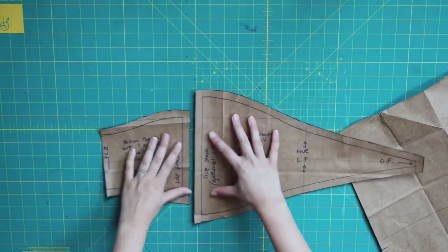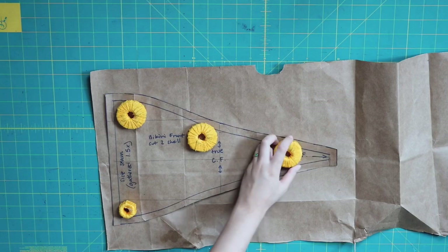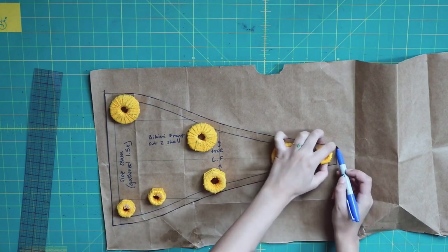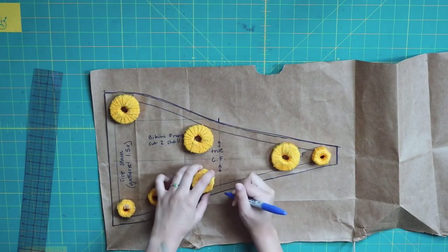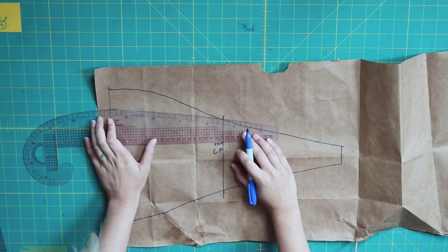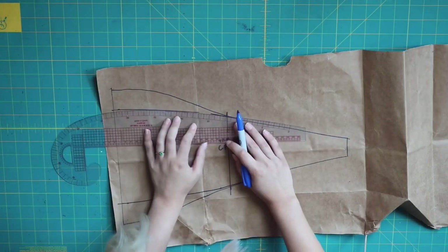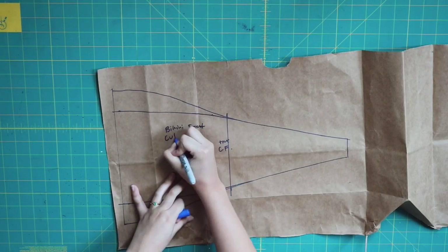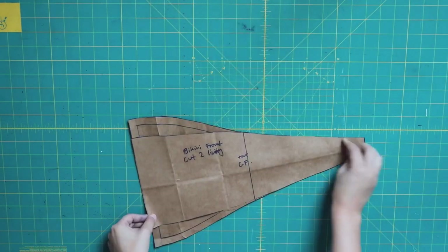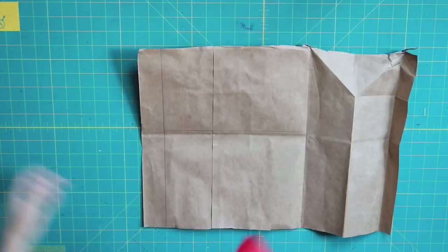Here's a visual of the front against the back at the side seams — you can see how the front will have to be gathered to fit against the back piece. Now making the pattern for the front lining. The back lining is the same as the back shell, but the front lining is different because we don't want it gathered. I'm tracing out the shell front piece, then making that side seam back to 6 inches and connecting the side seams to the front point. The only difference between the lining and shell front piece is the width of the side seams.